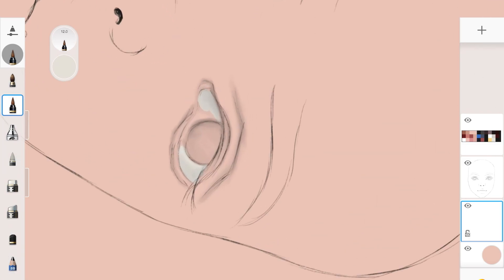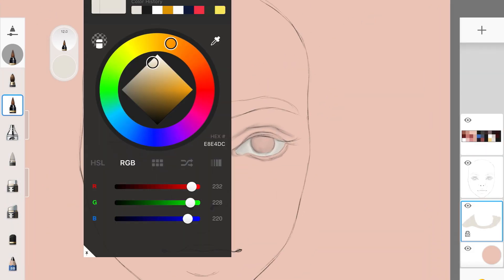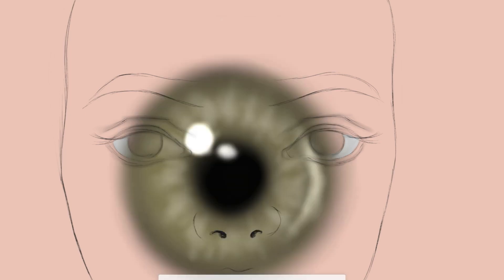Because I'm shading the eyes first, I added a grayish-white color where the white part of the eye is. It's very simple. I do that for both eyes and I'll be back once you're happy with that.